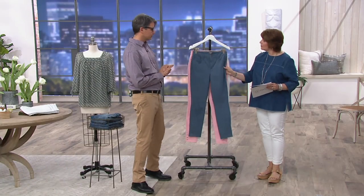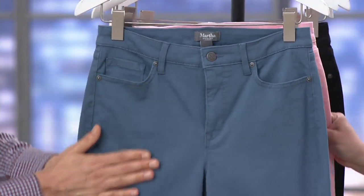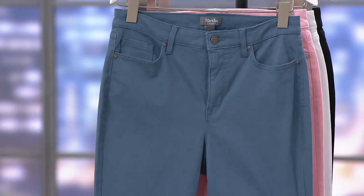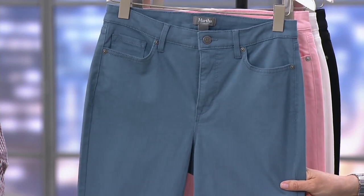Great styling here — that classic five-pocket style. These are very clean in design compared to the splats that we showed earlier. Very classic. This could be jean slash pant, in my opinion, easily. I think so too — they live in both worlds, easily, however you want to interpret them.